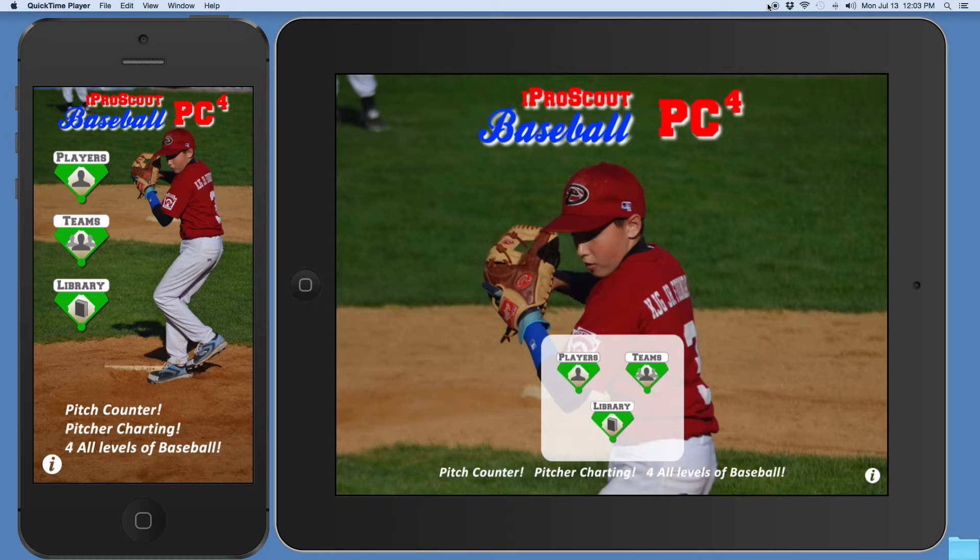PC1 is for use by U12 Little League coaches, parents and players. The PC1 use is only for pitch counting and recording balls and strikes, walks, strikeouts, hits and runs. The app automatically creates game summary analysis.